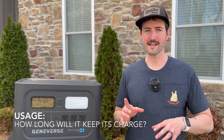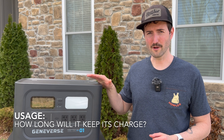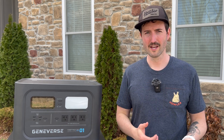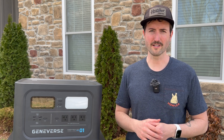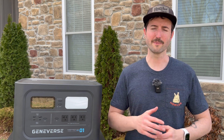One more quick thing to mention is how long the battery actually keeps its charge. This is another advantage of that LiFePO4 battery technology. When you charge this thing up and put it on a shelf in your garage, it should hold a full charge for about a year, maybe a little longer, just depending on how you're storing it. It's something you can charge up to capacity and then keep on a shelf until you really need it, and that's a lot of peace of mind to have.